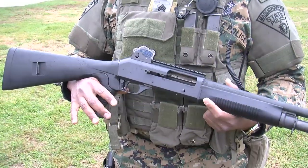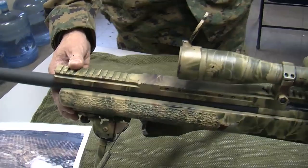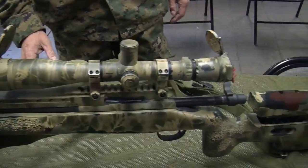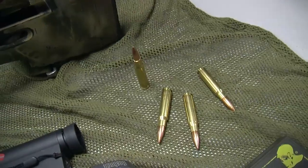This is a Remington model 700, which we utilize as our primary sniper weapon. It's a .308 caliber. It can hold four in the magazine here and one in the chamber — that's one of the rounds here.